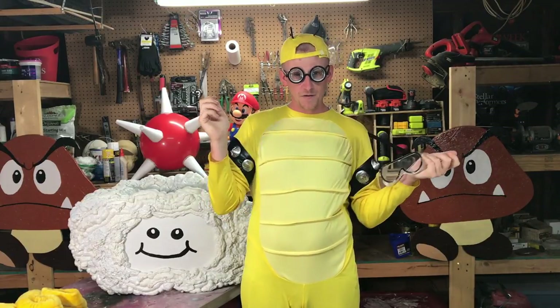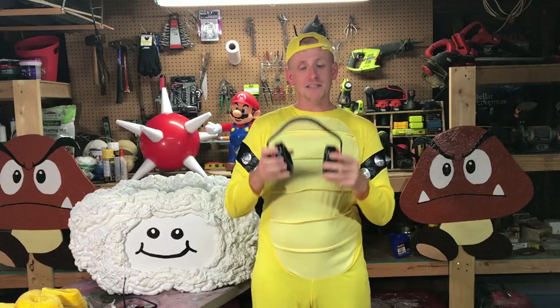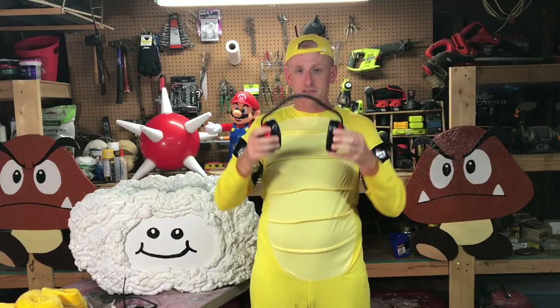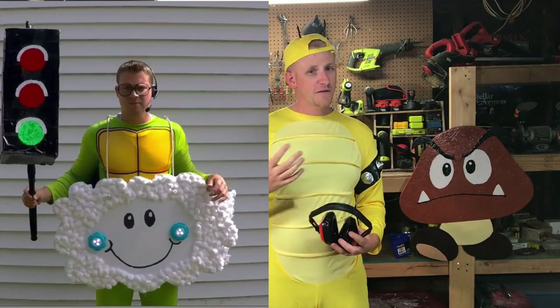This is kind of like old-school Lakitu and this is kind of like new-school Lakitu. For the headset this year I just got this from the Dollar Tree — just some earmuffs. Looks pretty cool and I think I had a bendy straw going around for the mic. Last year we just used a pair of headphones.